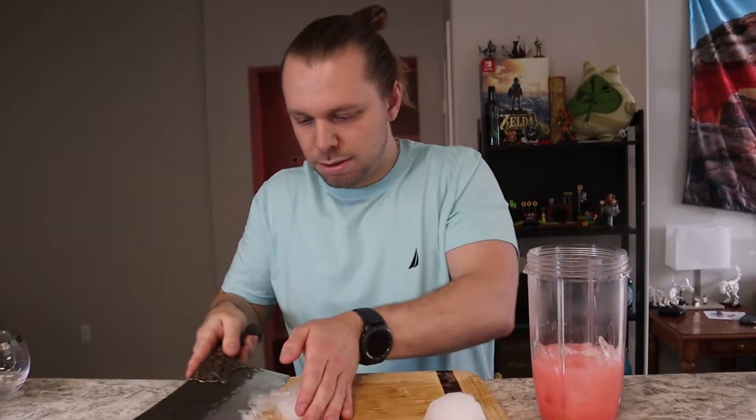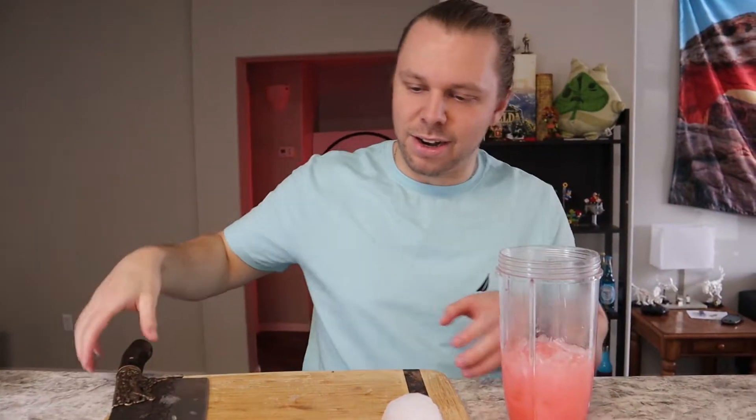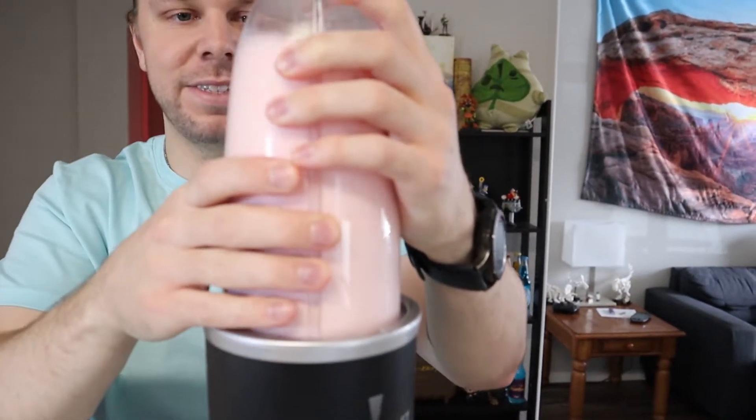Let's say that's enough — 50-50 ice to liquid. We can always add more ice; you can't add less. Now that we have the perfect consistency, let's pour.